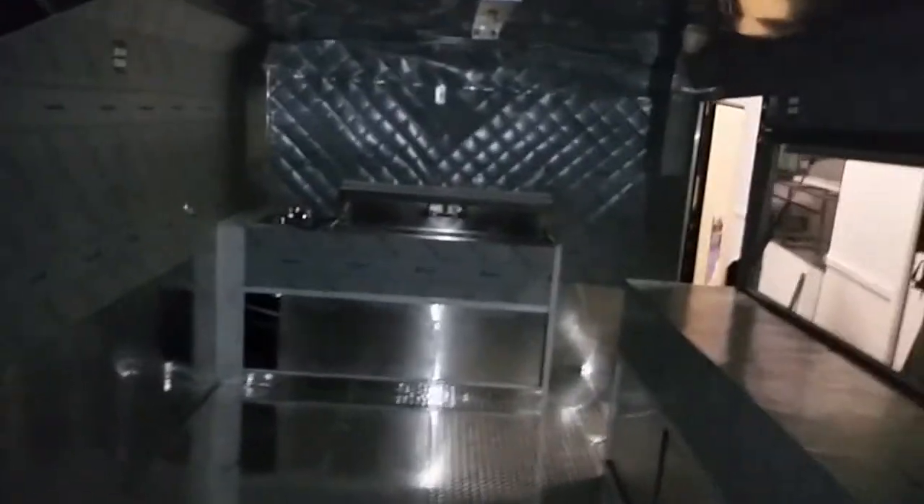Got a nice little door there that opens up to the kitchen area. We got the three compartment sink. We got the vent hoods and filters. We got the gas lines. We got the AC. Got his breaker box — 125 breaker box panel. He got some storage there underneath this window.